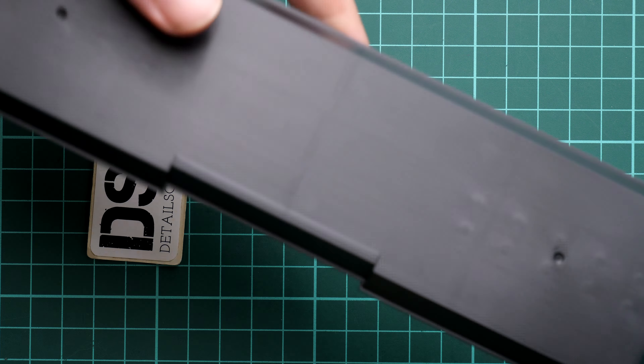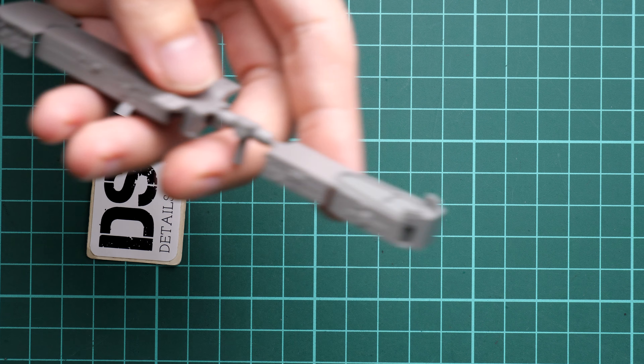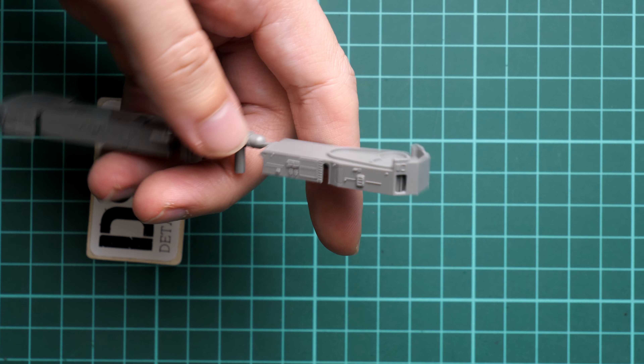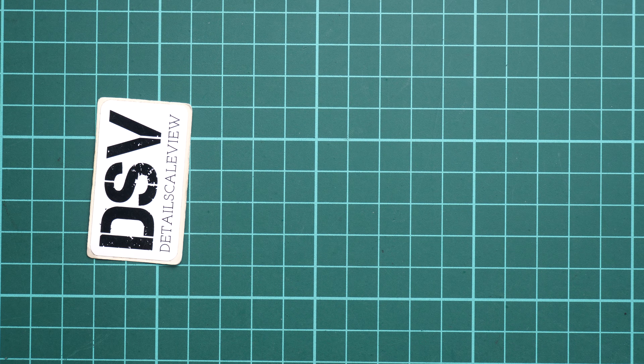One more useful thing is this — the black display stand. As you can see, we even have a cutout for the name, and I'm not sure if that is supplied as a PE part or as a decal, but we do get something to display on. I would recommend painting over this stand so that the black plastic is not visible — you can try to replicate a metal finish or something similar, and it will look a bit more sophisticated.